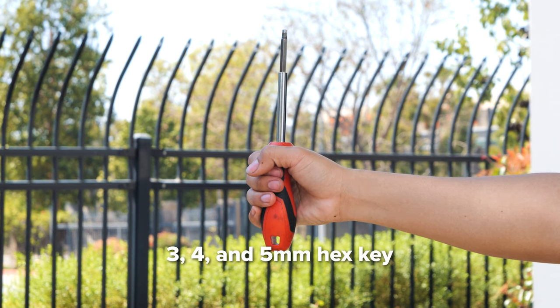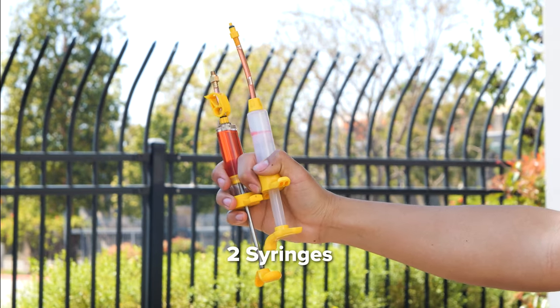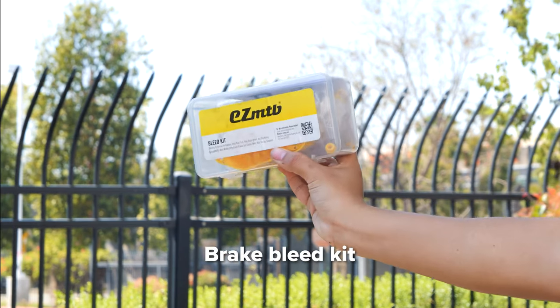For these tasks, you'll need a 3, 4, and 5 millimeter hex key, a T20 star piece hex key, a towel, two syringes, a brake pad block, brake fluid, and a brake bleed kit.